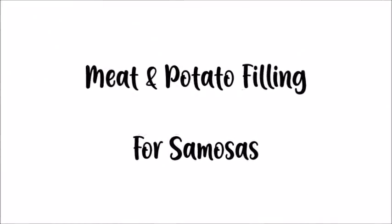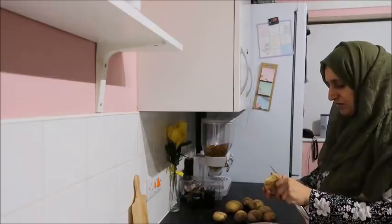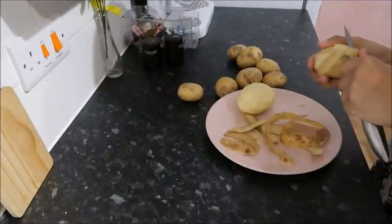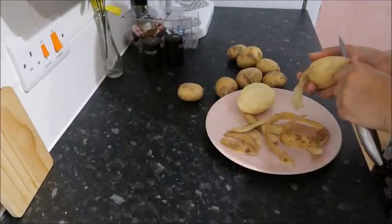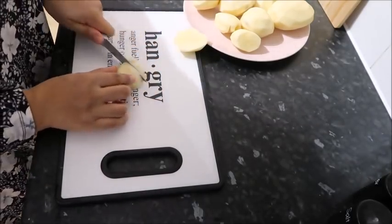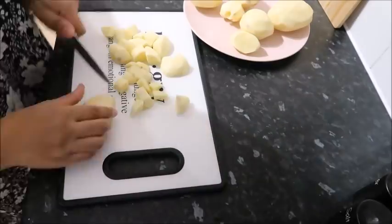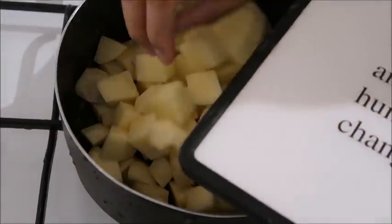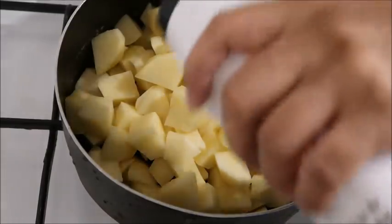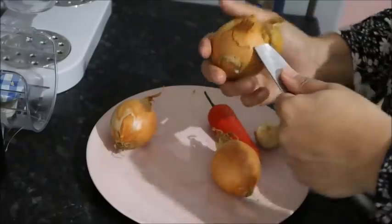First of all, I prepared the meat and potato filling for the samosas. I'm chopping and peeling some potatoes — looks like around eight, nine, ten, though they weren't the largest potatoes in the world. I've chopped the potatoes, added some salt and covered with cold water, and left that on the hob to come to the boil.